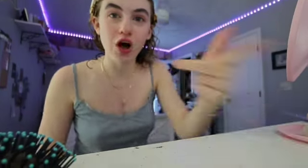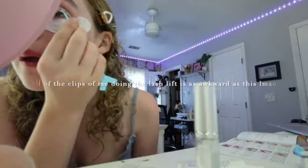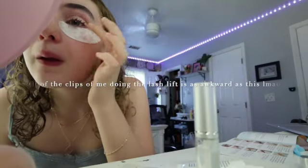It is 8:48 a.m. and I'm going to perm my lashes for the first time — or at least try to. I thought I'd just vlog in case I screw up and it's funny. I put on just a tiny bit of makeup and I really do like my eyelashes. I have straight lashes, so having them permed is just going to open up my eyes and mean I don't have to put on as much makeup.